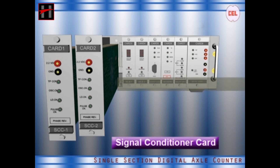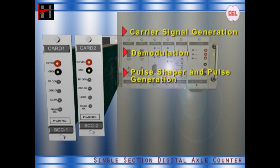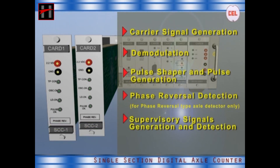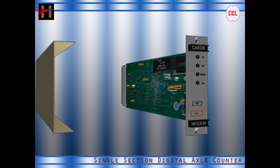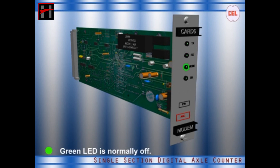The main features of the signal conditioner card are: carrier signal generation, demodulation, pulse shaper and pulse generation, phase reversal detection (for phase reversal type axle detector only), and supervisory signals generation and detection. The card shows the following LED indications: TX — green LED flashes to indicate signal transmission from the local unit. RX — green LED flashes to indicate signal receiving from the remote unit. MODE — green LED is normally off; when the system is made off and on, the LED glows and goes low again when the system enters self-test after successful reset. CD — green LED glows when the carrier is detected.